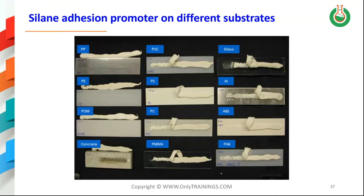For example, polypropylene (top left) and polyethylene are very difficult substrates to adhere to. Some plastics perform quite well, at least under those conditions — polyamide can be good, and PVC can be good as well, depending on the formulations.